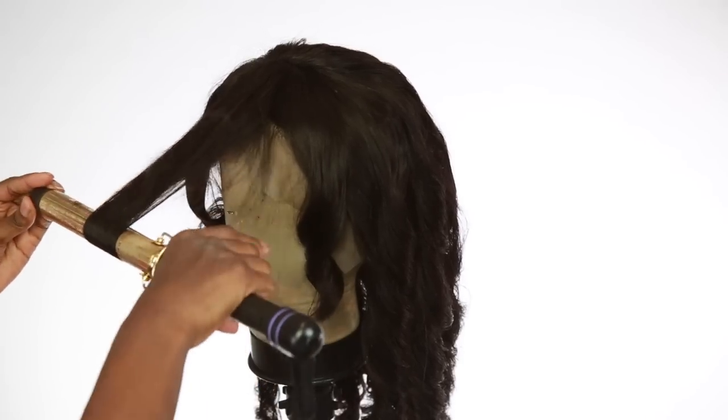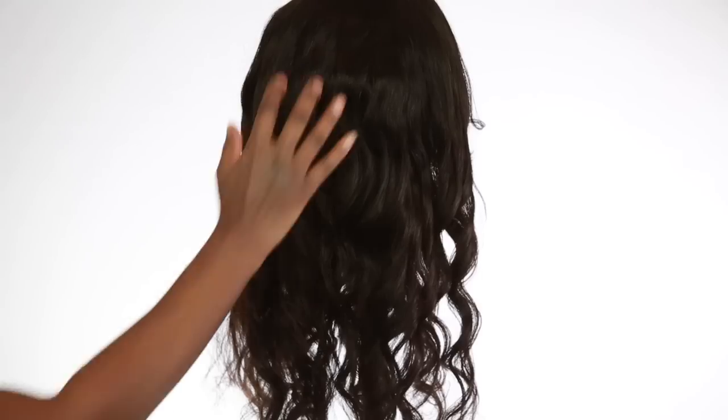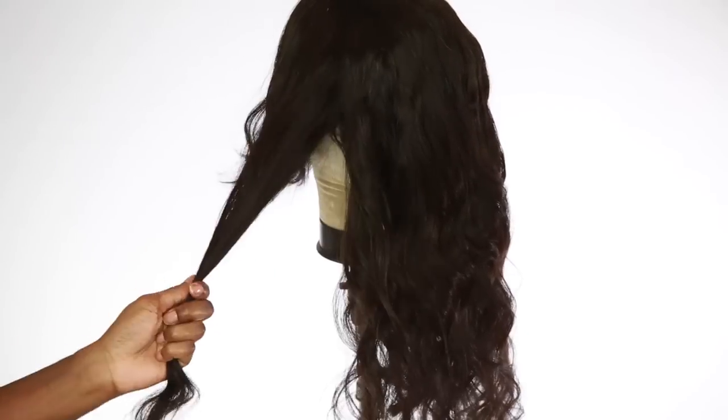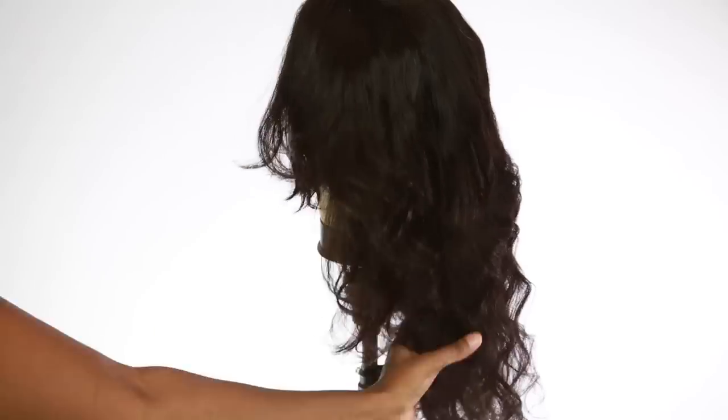You don't really have to do this part but I decided to go ahead and do it. Now I'm just finger combing through the hair to make sure everything is all nice and flowing the way that I want it. Now it's ready to be layered, so I'm just going to go ahead and layer the hair.